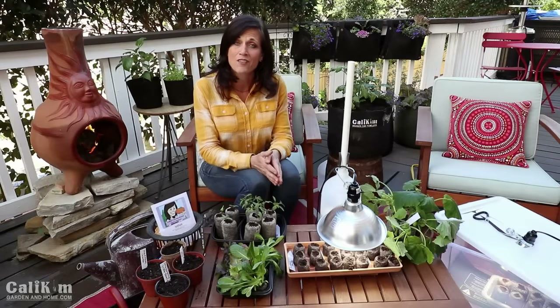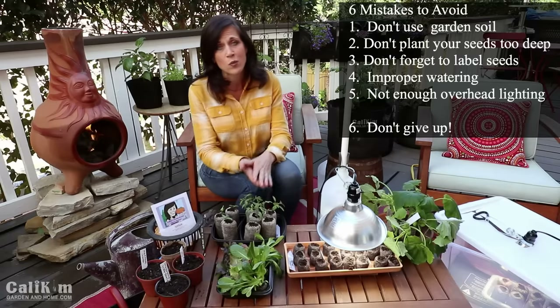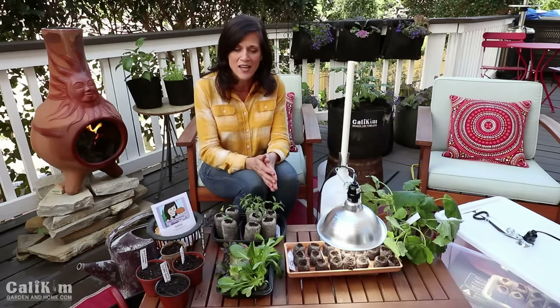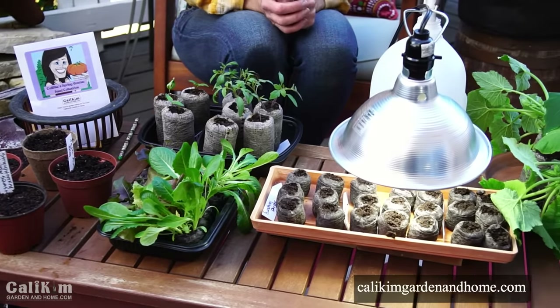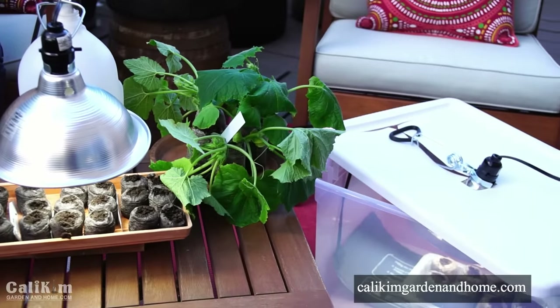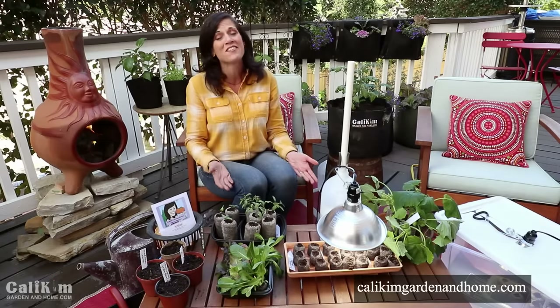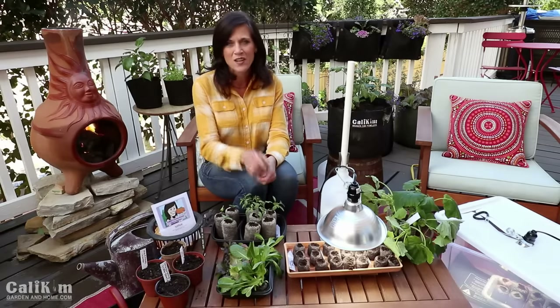The sixth mistake a lot of gardeners make is they give up too early. Something happens, a few seedlings die, you forget to water, you get discouraged and you give up. Believe me, I have killed tons of seedlings in my time, and I just want to encourage you — grab some supplies, pick up a spring garden seed collection, and let's grow along together. Don't give up — I'm going to be with you every step of the way. Comment below and let me know what you're going to be planting in your spring garden and what the weather's like where you live. Spring is on the way — it's going to be a ton of fun to grow our gardens together. Thank you so much for watching, I'll see you on the next video!